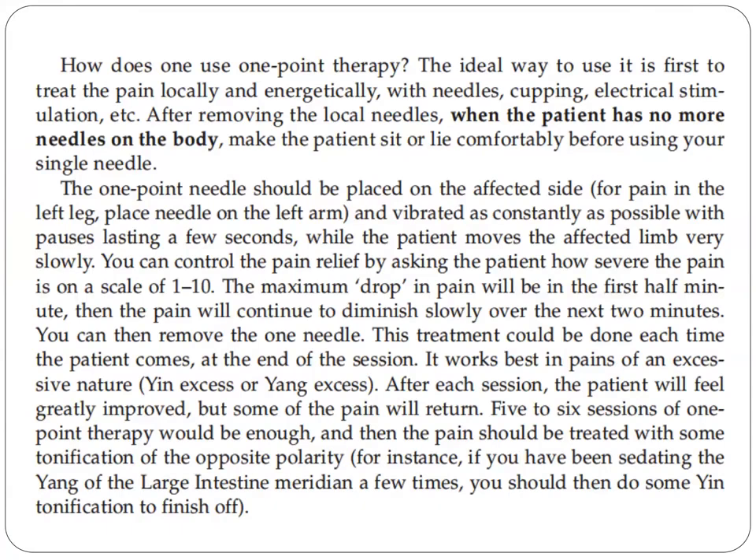There is a question: how does one use one-point therapy? The ideal way to use it is to first treat the pain locally at the ashi point and energetically. Sometimes you will use needles, cupping, or electrical stimulation. After removing the local needles, when the patient has no more needles on the body, make the patient sit or lie comfortably before using your single needle.